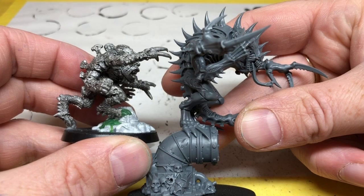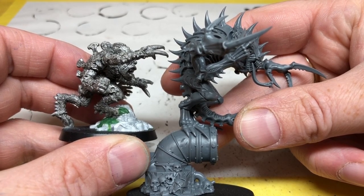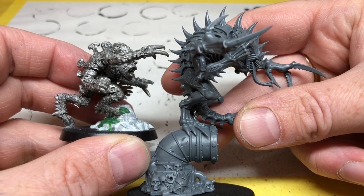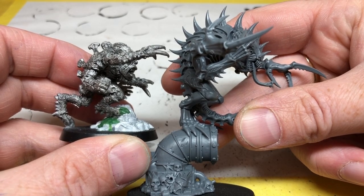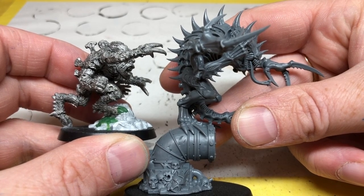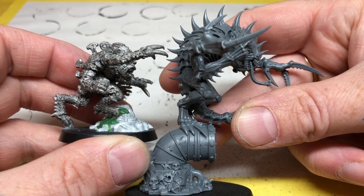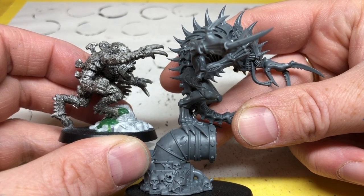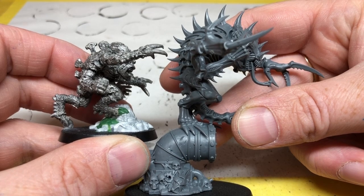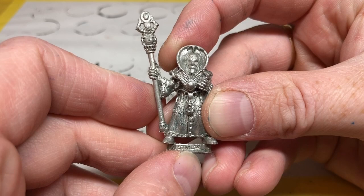It is also interesting to note there is just a slight difference in scale. Our original patriarch, whilst he is a good-sized model, is nothing compared to the new patriarch — this patriarch is massive. This is of course mainly down to Games Workshop scale creep over the years; their models have got larger and larger and larger. But this patriarch is absolutely huge.